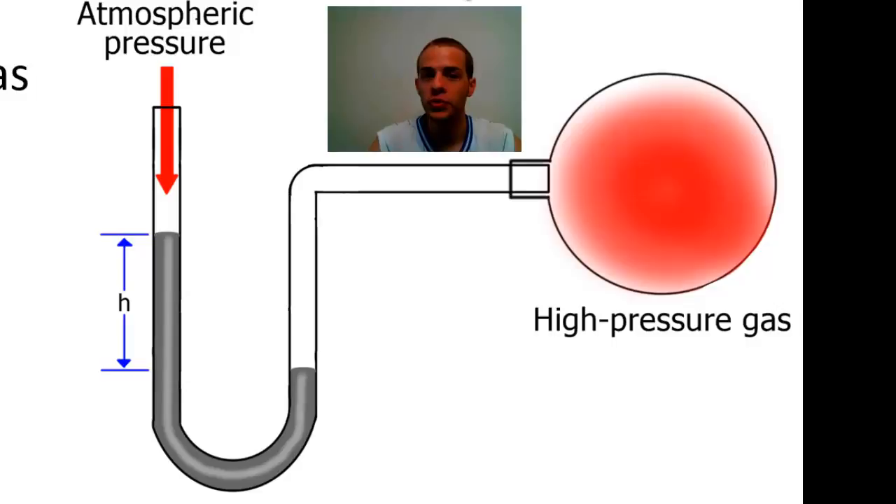It's important that if you use a manometer to measure the pressure of a gas, you also go over to the laboratory barometer and measure whatever the atmospheric pressure is for that day. All the manometer tells you is what the pressure of the high-pressure gas is relative to the atmospheric pressure — you still need to figure out what the atmospheric pressure actually is in order to get an accurate pressure measurement. All you have to do is go over to the barometer and that will tell you what the atmospheric pressure is.